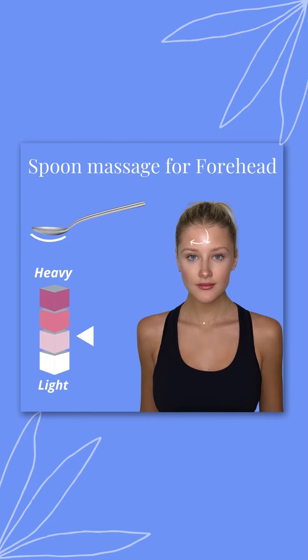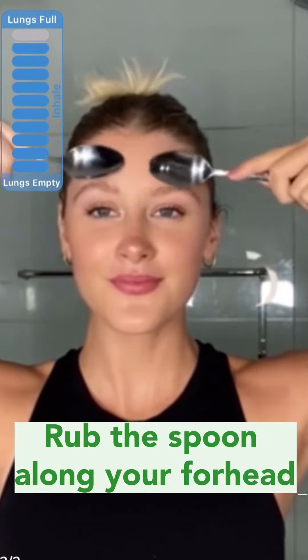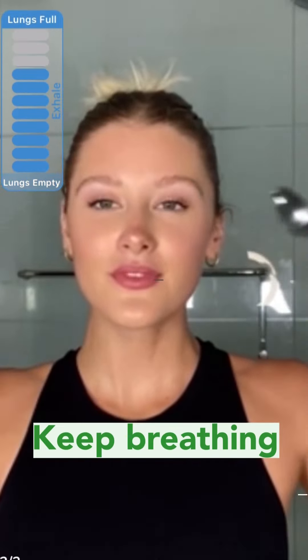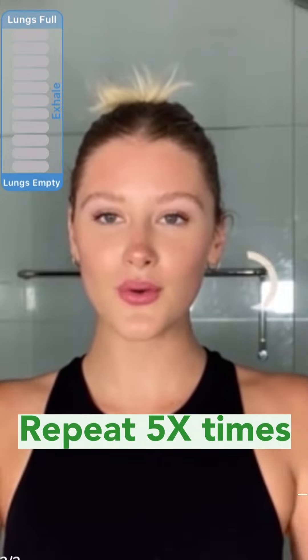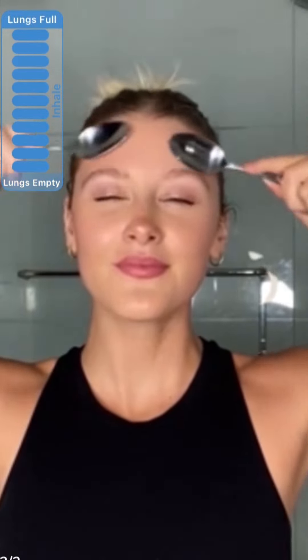Be sure to follow the breath bar. Next we're going to do the forehead smoother. The forehead smoother is going to help smooth any forehead lines we may have. Gently rub the spoons across the forehead and down towards the temples, like so. Remember your breaths here.